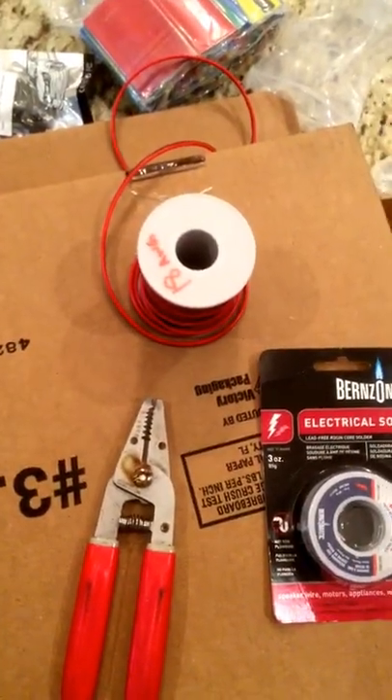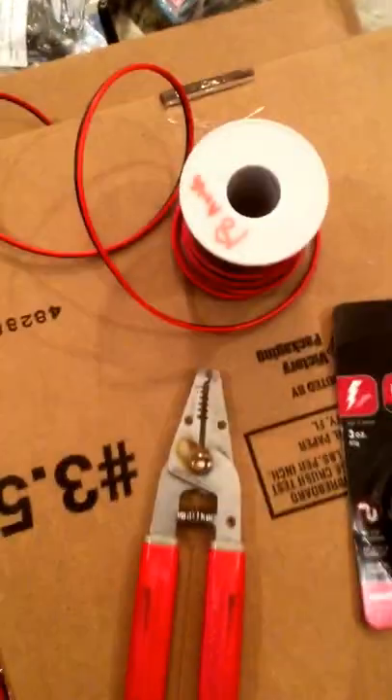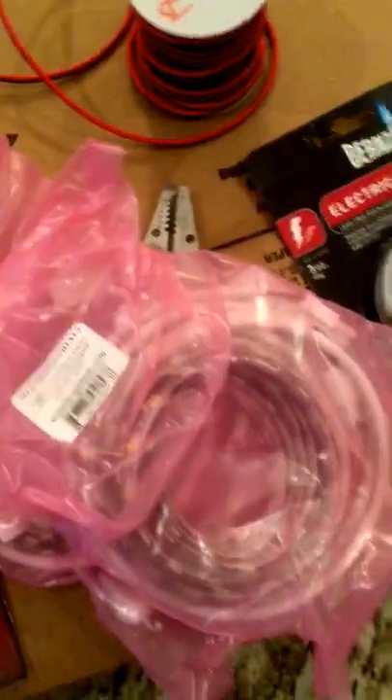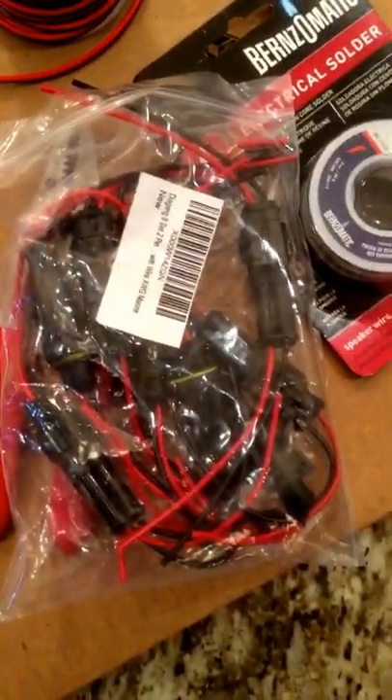And then some 18-gauge wire — you can see both the red and the black. We're going to use that to connect LED strip lights, as well as these plugs that go on the wires. I did order these from Amazon and I think this is a great find.